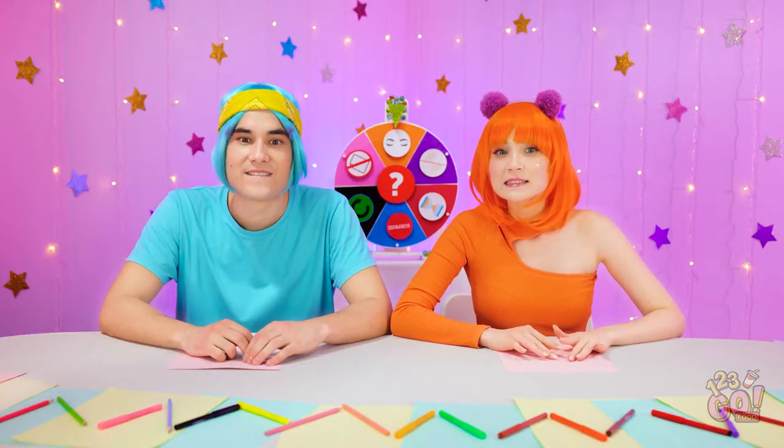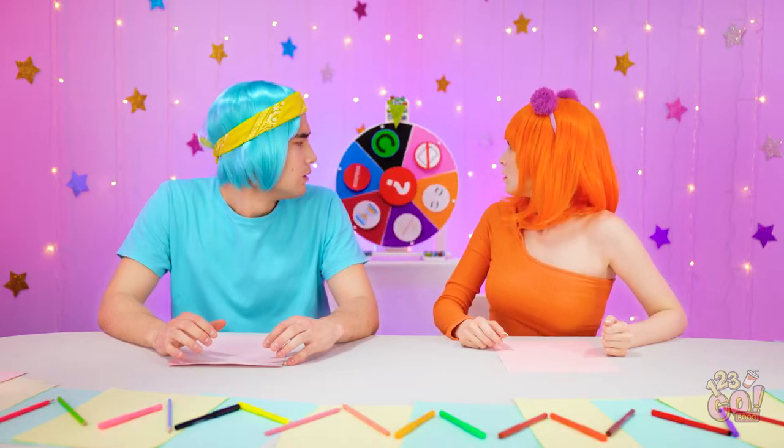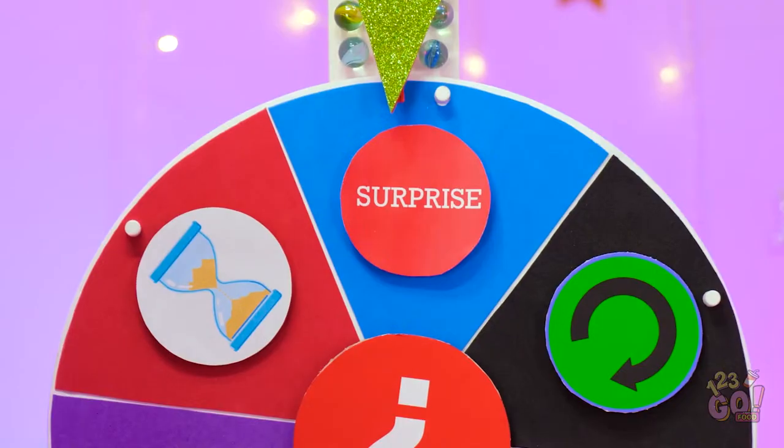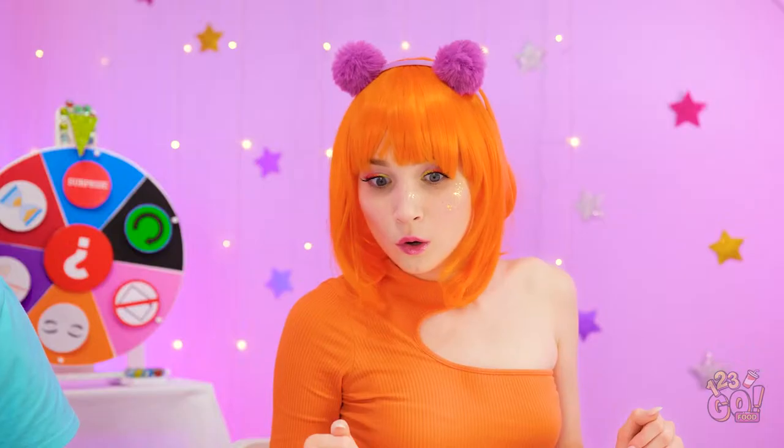I wonder what it is… I'm so excited! It's kinda disappointing so far. Right? What's that noise? Surprise? Still nothing… Hello? We're waiting! Whoa! That was pretty cool! Wow! Should we open it?